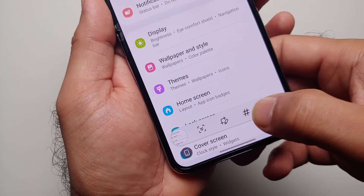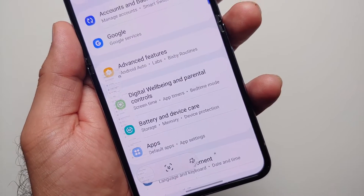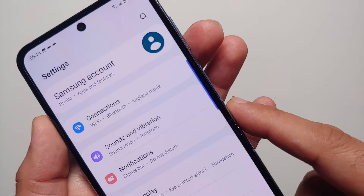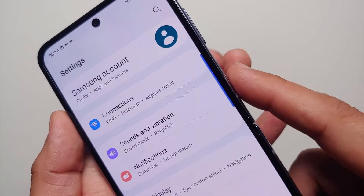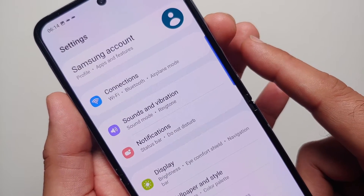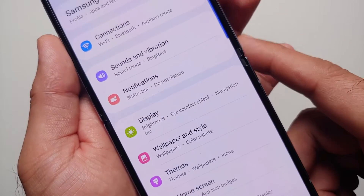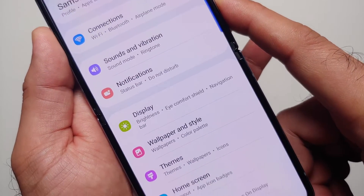There are four different ways to take a screenshot on your Samsung Galaxy Z Flip 4. The first one is a short press of volume down and power simultaneously. Let us give that a try — volume down and power, short press — and the screenshot is taken. When you get the overlay menu for your screenshot, you will notice something.